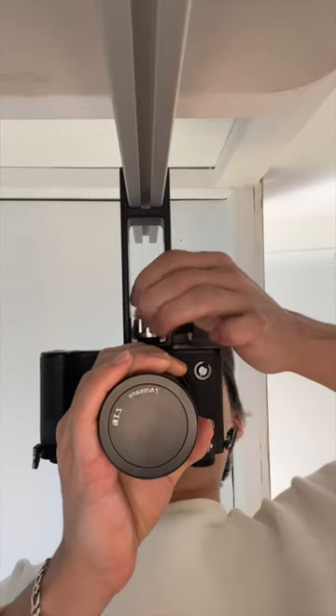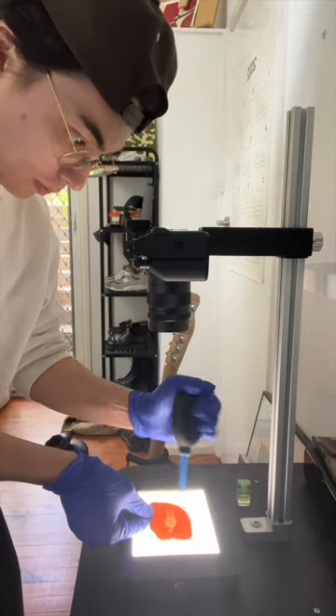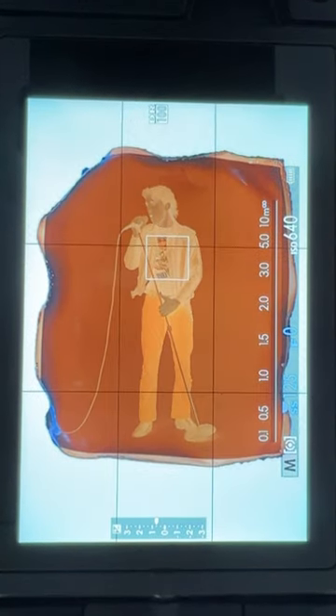Now that we're ready to scan, let's grab the camera, put it onto the copy stand, and then put our film negatives on top of our light bed. Let's scan it and see the results.